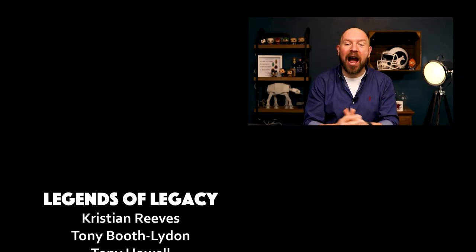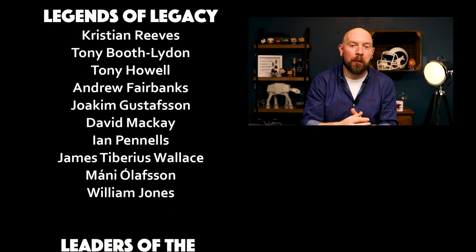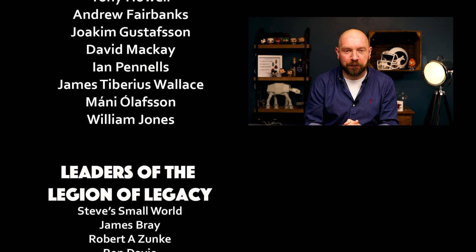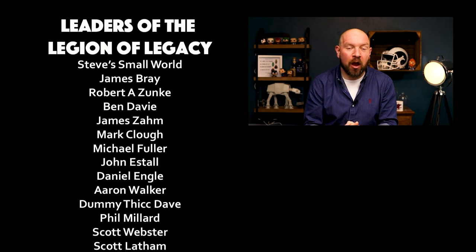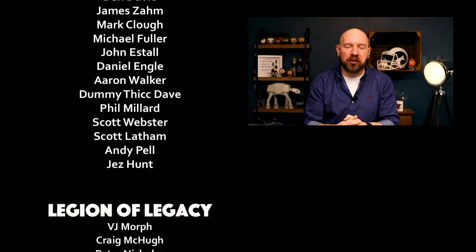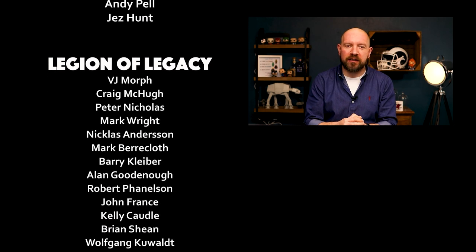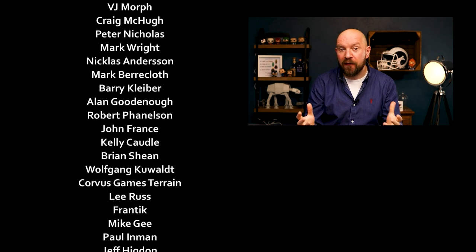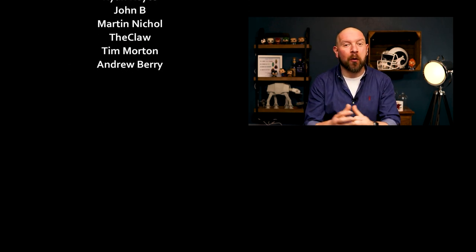Thanks for watching, I hope you really enjoyed it. If you did, why not consider clicking on the suggested video below to see more of the work that I've done. If you'd like to support the long-term sustainability of this channel, why not consider checking out my Patreon, where you can pledge and support from as little as $2 a month. There are lots of different tiers and bonuses, which will give you access to a private Discord server, free t-shirts, free mugs, a podcast every month, and a number of other things, including getting your name at the end of every video.